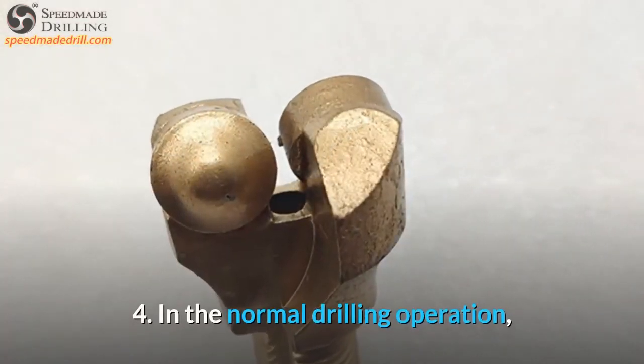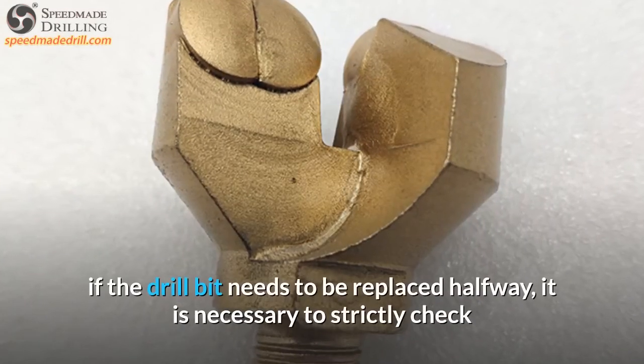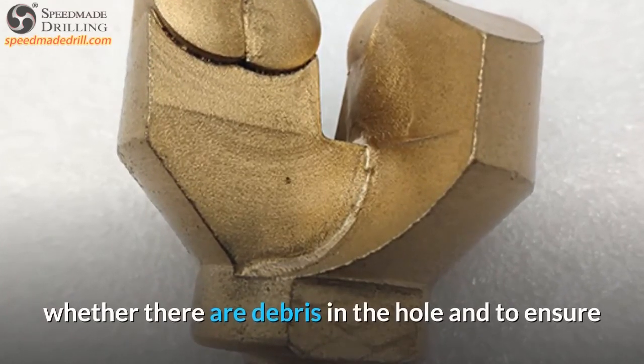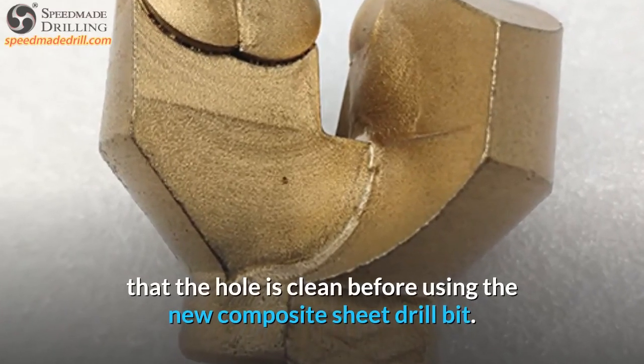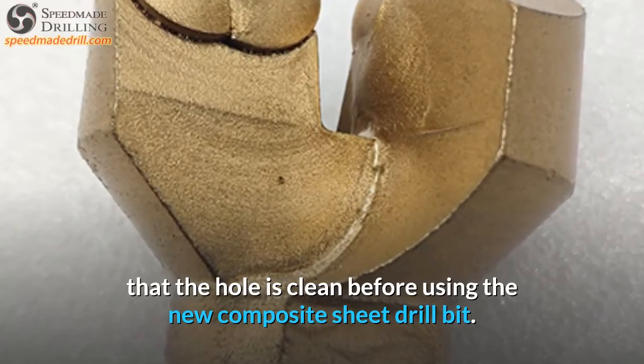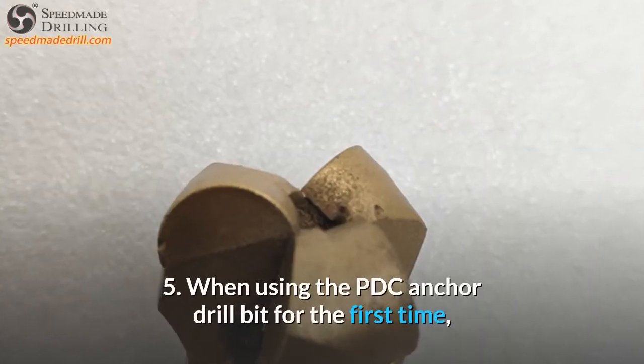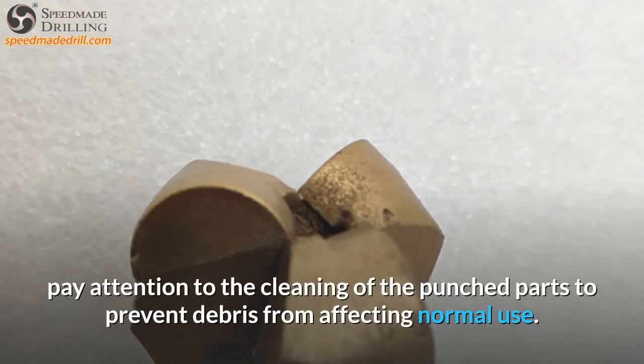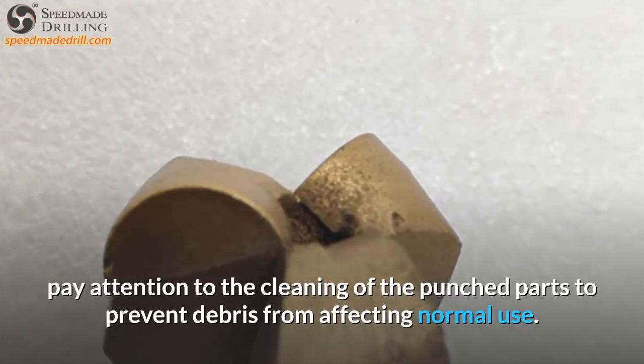4. In normal drilling operation, if the drill bit needs to be replaced halfway, it is necessary to strictly check whether there are debris in the hole and to ensure that the hole is clean before using the new composite sheet drill bit. 5. When using the PDC Anchor Drill Bit for the first time, pay attention to the cleaning of the punched parts to prevent debris from affecting normal use.